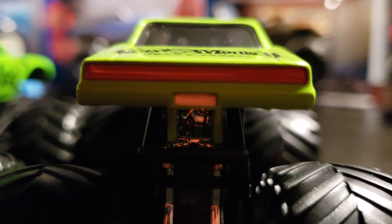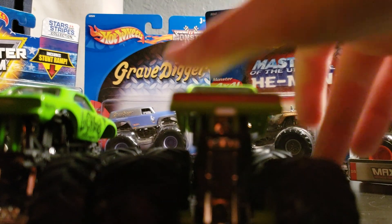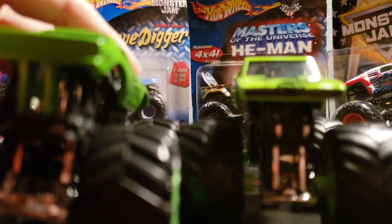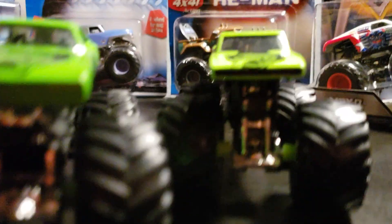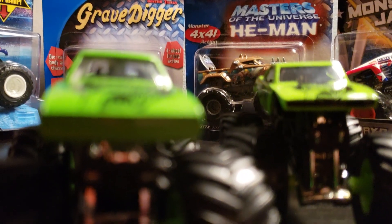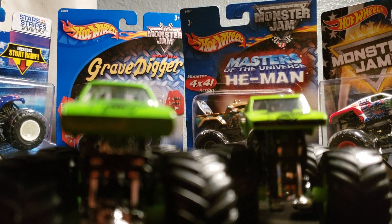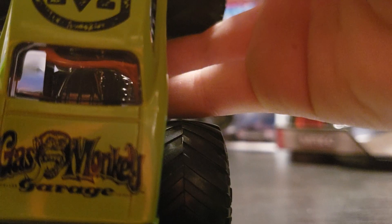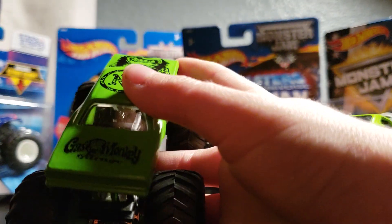There's tail light printing and also license plate printing and grill printing right there on the Spin Master. But on the Hot Wheels — no tail light printing and no black for grill printing, which so many people wanted. On the back of the Spin Master it does say Dallas, Texas, which isn't a thing on the Hot Wheels version because they don't have any Dallas, Texas on their trucks for some reason.